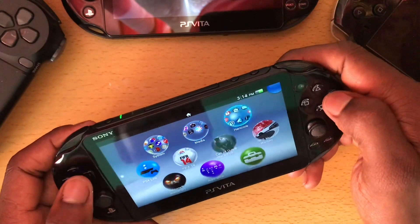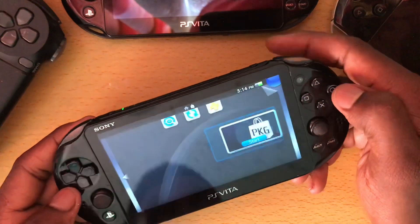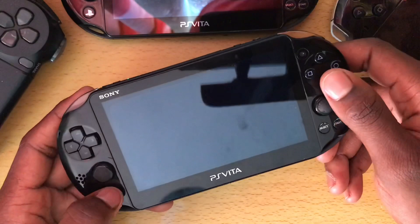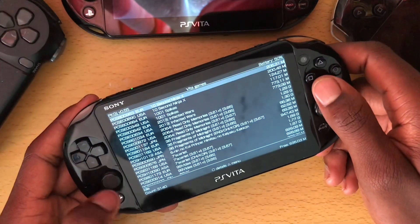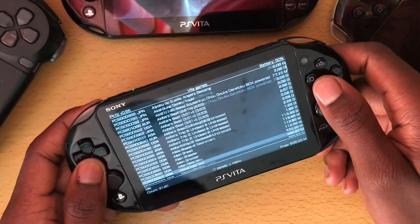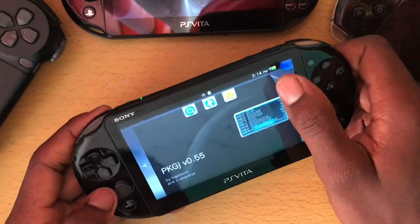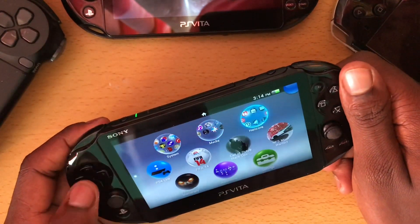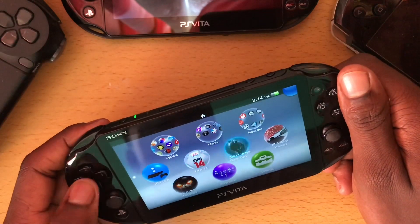Among other things, I also got PKGj to get all my video games for free. As you can see right here — PKGj. So you can get any Vita game for free as long as you use PKGj. And yeah guys, that's it — not much more to show you.